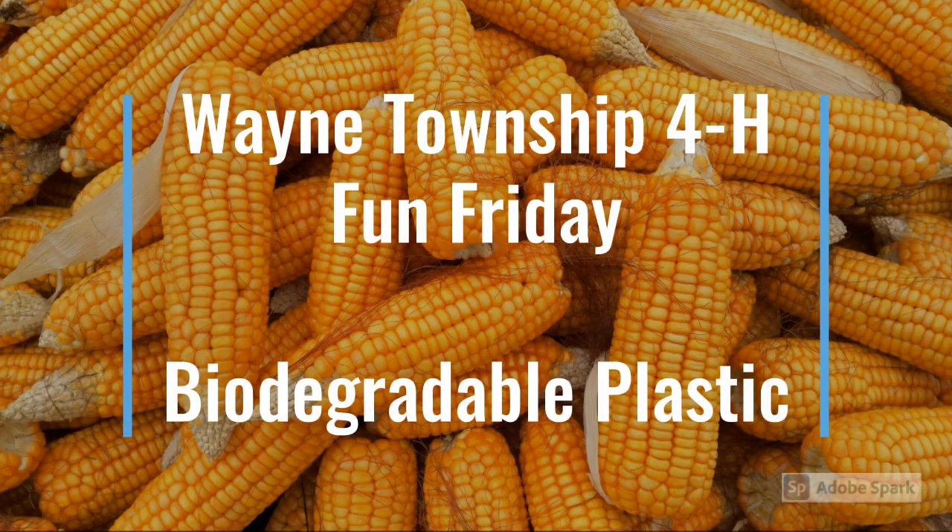Welcome to another Wayne Township 4-H Fun Friday. This week's topic is biodegradable plastic made from corn.